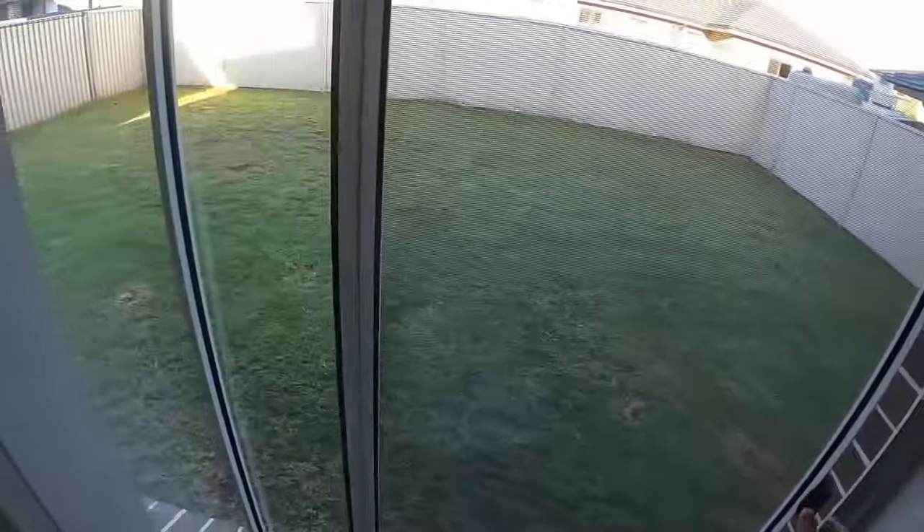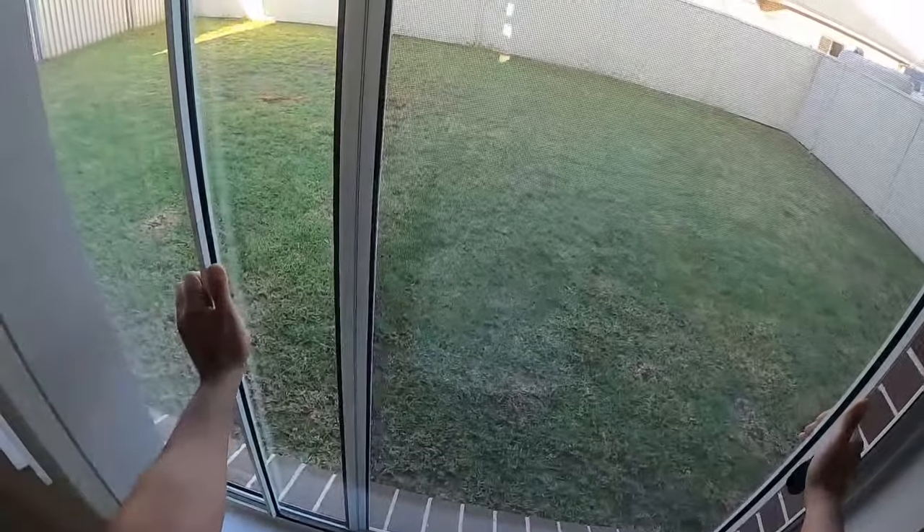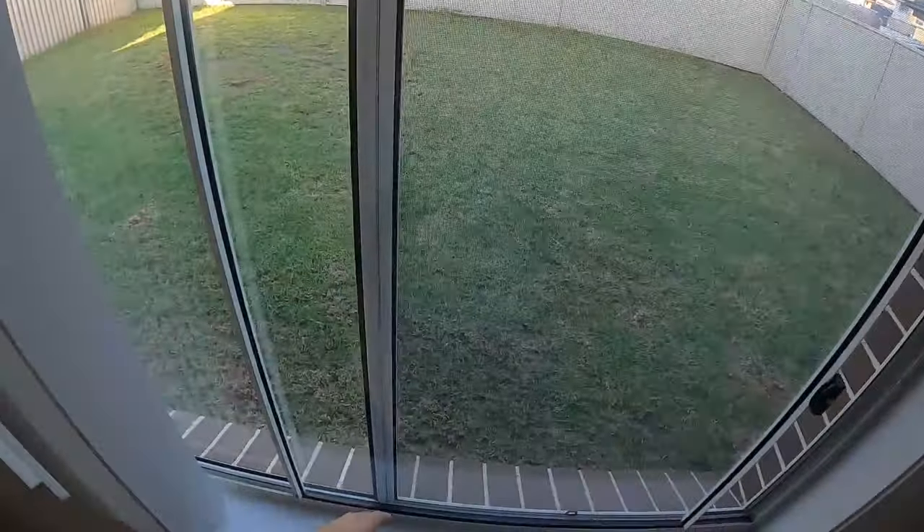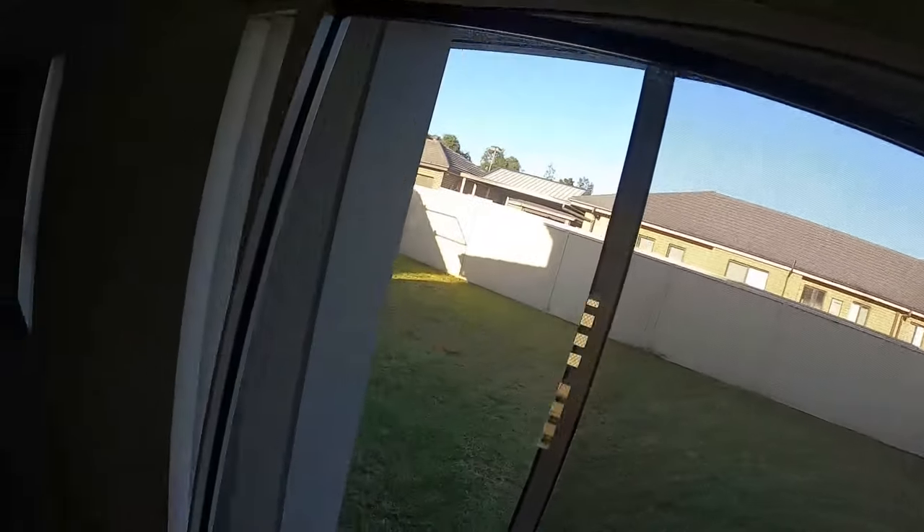If we slide the window across, grab hold of it and just lift it up into the top of the channel. Once we lift it up high enough we'll have enough clearance on the bottom to swing that window out. So lift it up, swing out the bottom, then wiggle it out of the way. We'll leave this one here on the side.